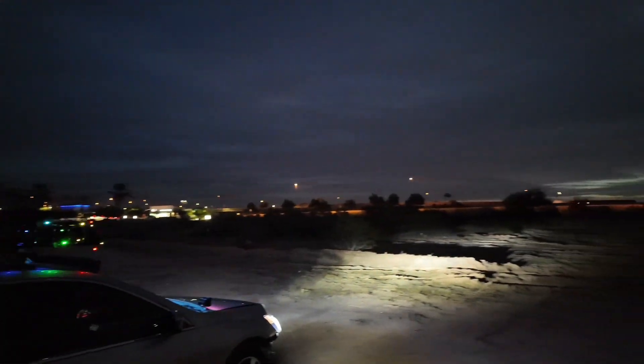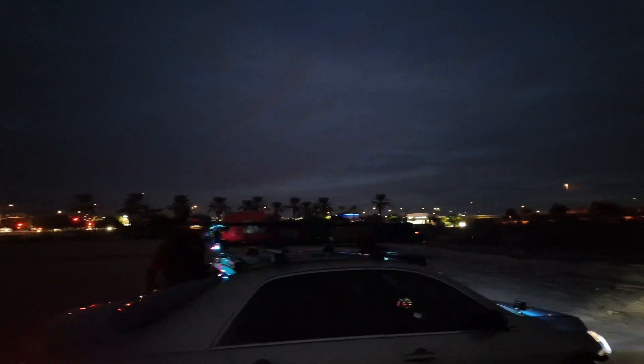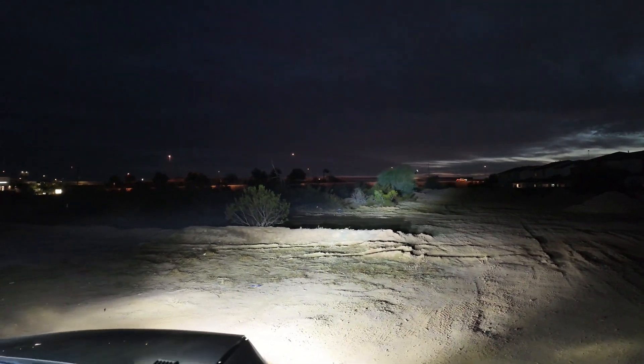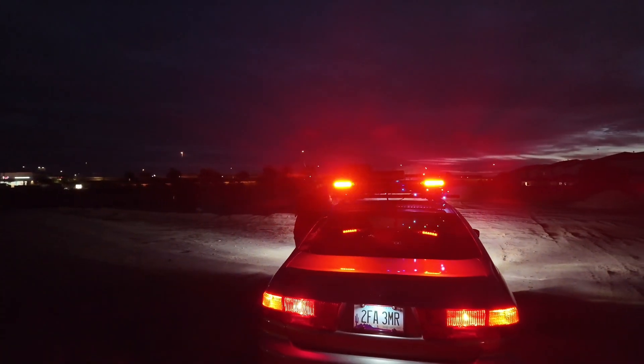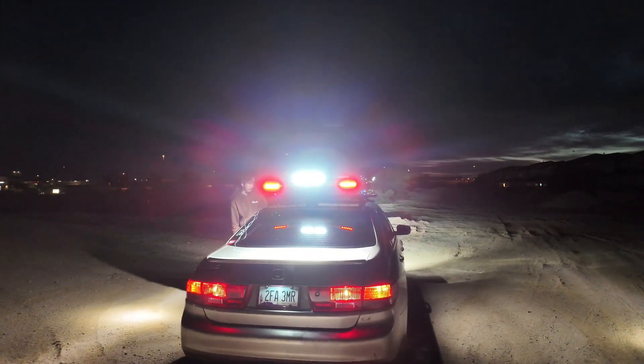You guys can definitely see it is dark out here — no lights or anything. Go ahead and turn all your front lights on real quick so you guys see what we've got. Look at that — bright as a floodlight. You can see for days, for real for real. This thing is lit. Go ahead and turn your back ones on too. His back lights are more just for emergencies and stuff, but you can still see them. He's got all of them on.